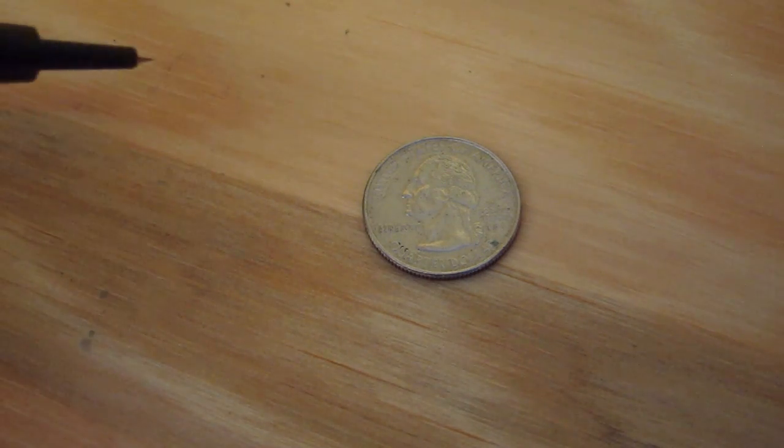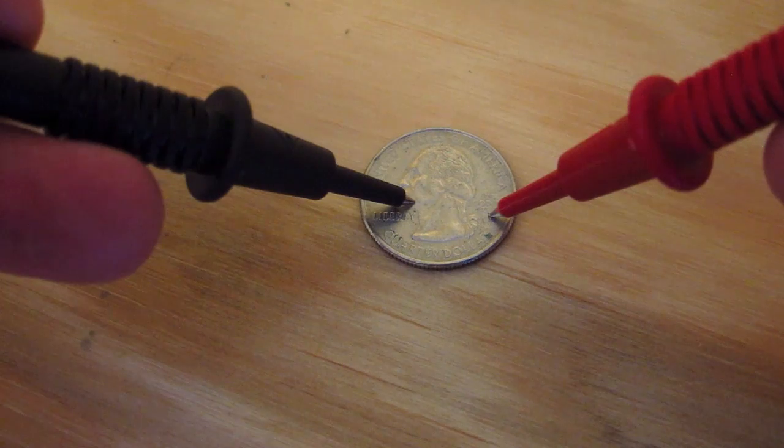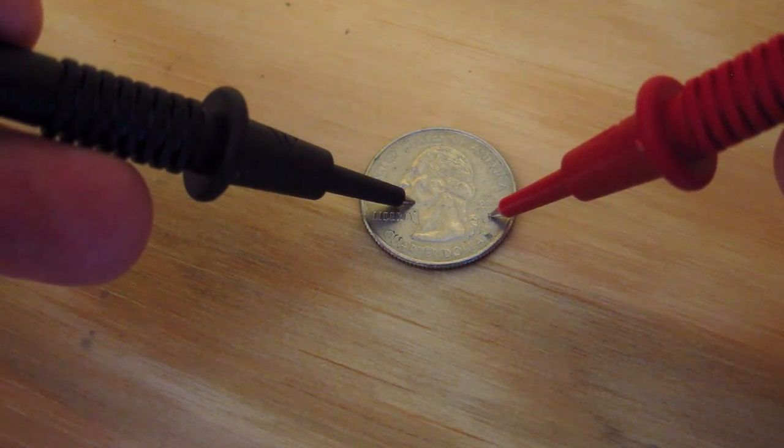What I like about this particular multimeter — and some other ones do this — is it emits a tone. In other words, when you've got continuity, you hear an audible tone. Listen to it. That was pretty cool, wasn't it?